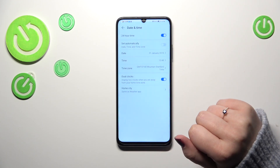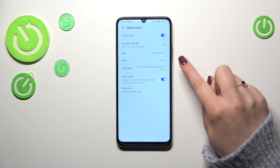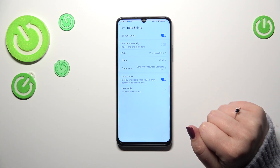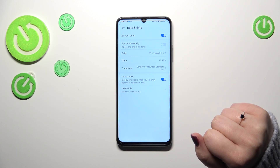Just tap on the desired time zone. Be aware that after changing the time zone, the previously set time will also change accordingly. There's also an option which will allow you to decide if you want to have dual clocks.